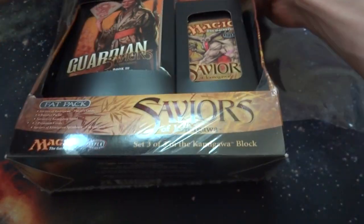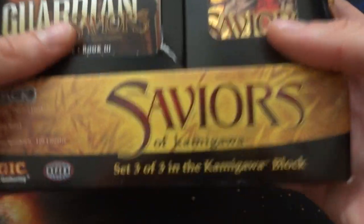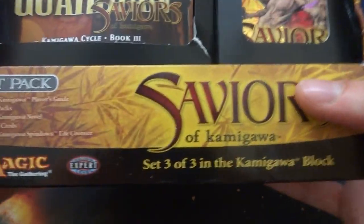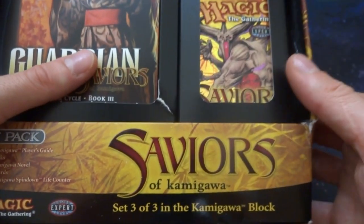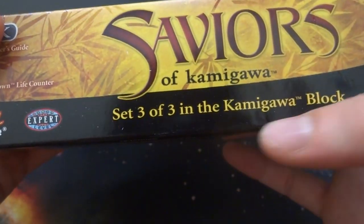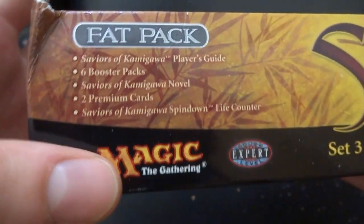Let's just go ahead and take off the cellophane so we can read the text a little bit better. This is from the set Saviors of Kamigawa. I always loved the Kamigawa block when I was younger — it's one of my favorites. It had the Samurais, the Ninjas and stuff like that. I love making a Samurai deck. It says set 3 of 3 of the Kamigawa block. It is an expert level pack — this is a fat pack before they called them bundles.